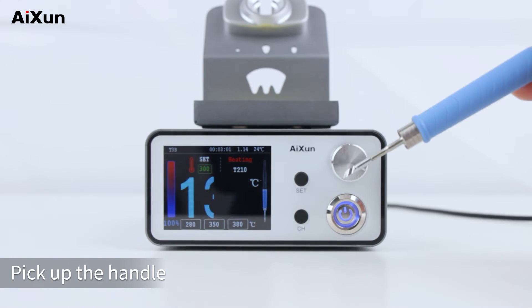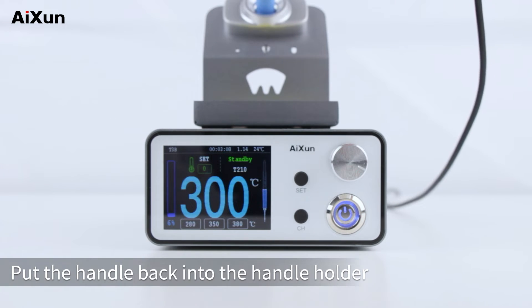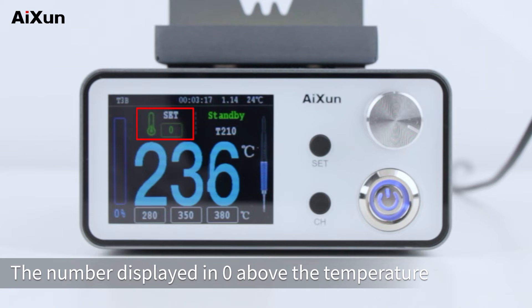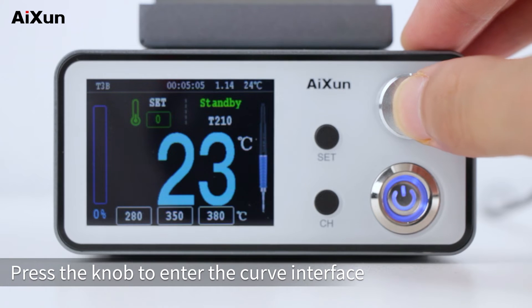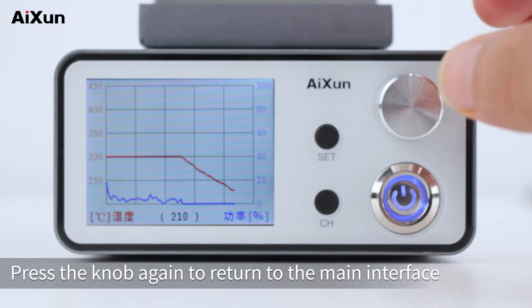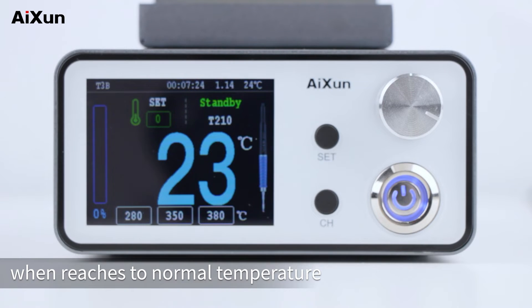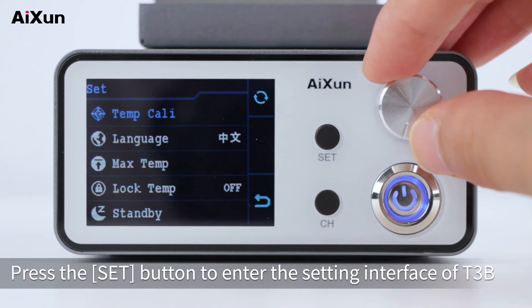Set the heating temperature to 300 degrees Celsius and pick up the handle — it will stop heating after the temperature rises to 300 degrees Celsius. Put the handle back into the holder and the soldering station enters standby mode, with the temperature dropping rapidly. The number displayed above the temperature showing zero indicates the standby temperature is off. Press the knob to enter the curve interface, where temperature is displayed on the left and power on the right. Press the knob again to return to the main interface. If you need to set the standby temperature, press the button to enter the settings interface.